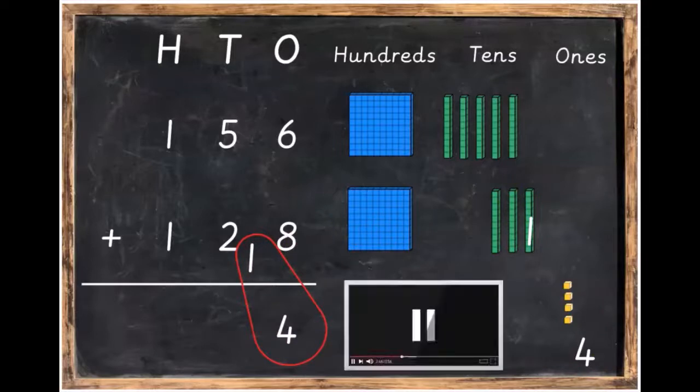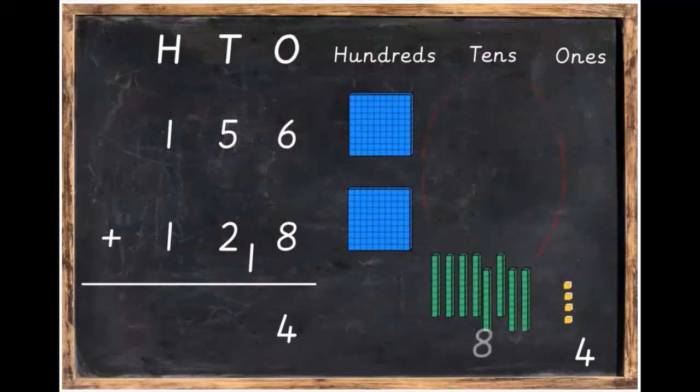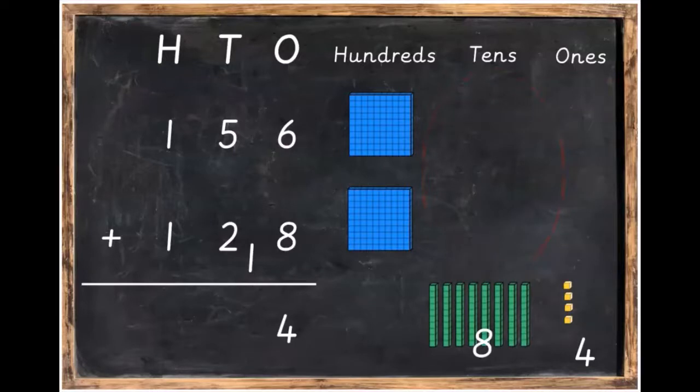Now go back to the sum. Six plus eight is equal to 14, so put down your four and bring over the one. There's our 14 again. That step is finished. Press pause, get that done and then unpause the video. Our next step is to add the tens — five plus two plus the one ten we brought over. Five plus two plus one is equal to eight, and we write eight underneath the tens column.